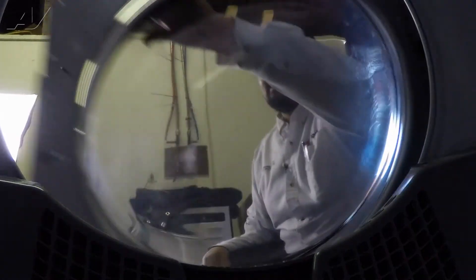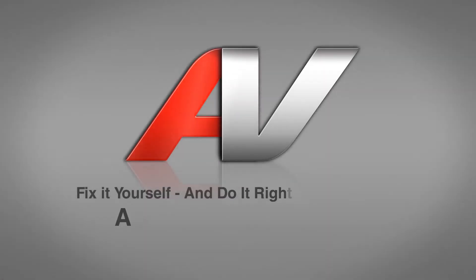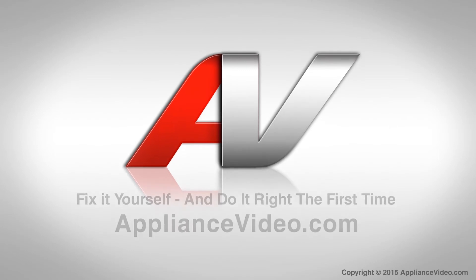Now we can shut the door and this will complete your repair. Thank you for watching another quality in-home repair video brought to you by ApplianceVideo.com.